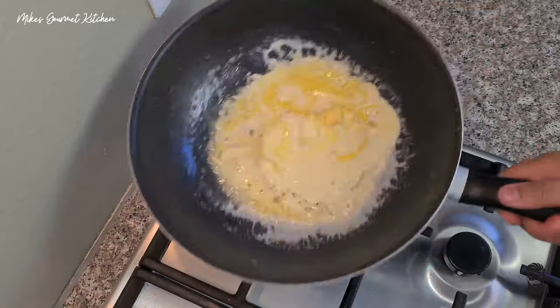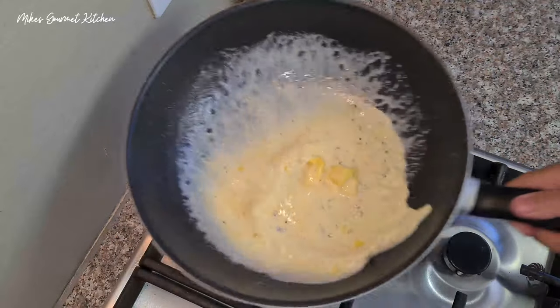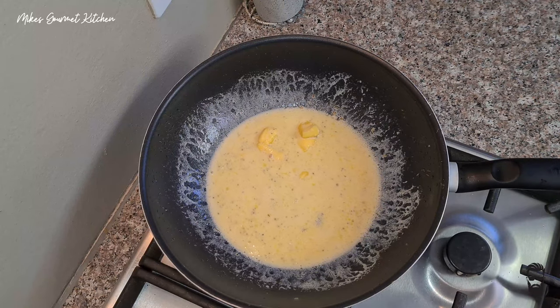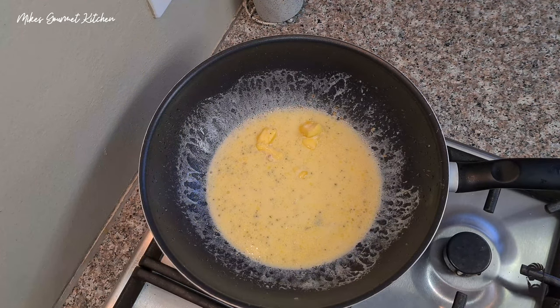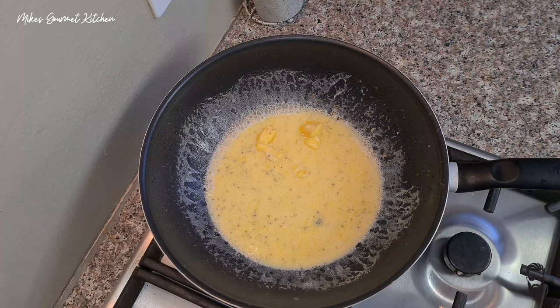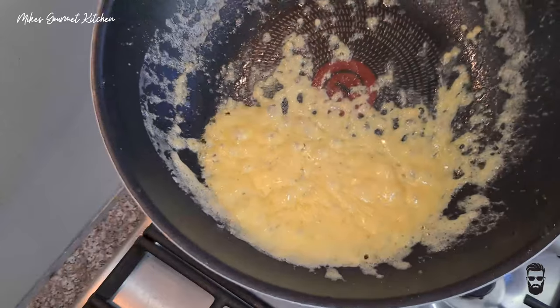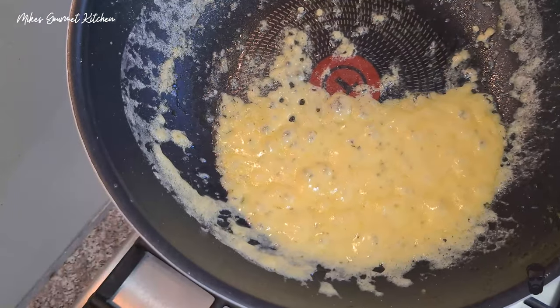Wait for the butter to melt and get the cream and everything mixed in there. From here we're just going to let it simmer down into a thick sauce, and then we'll get our snails plated up, add them to our bowl, add the sauce on top with our cheese, and into the oven. You can see it's a nice gooey mixture of butter and cream.